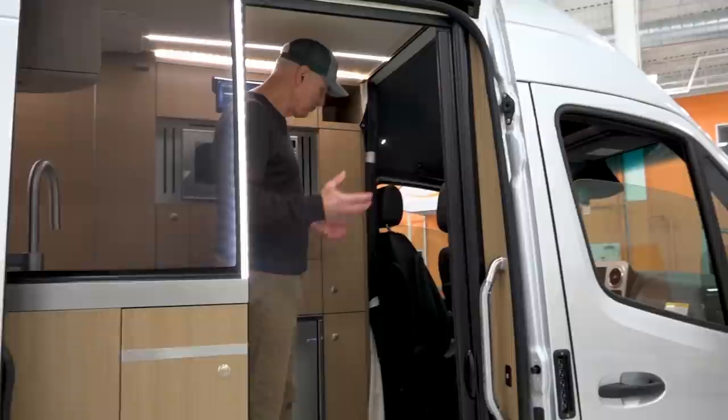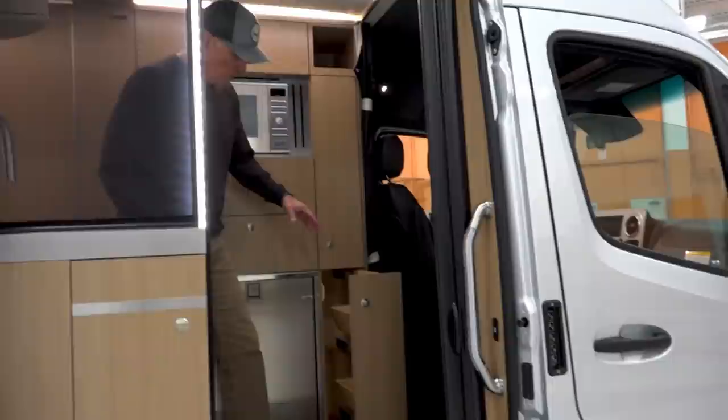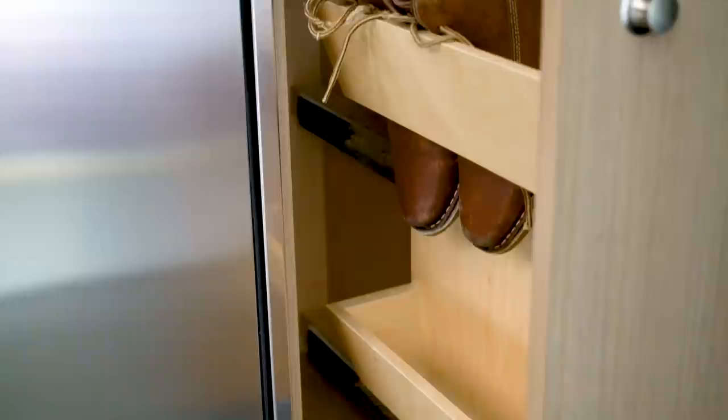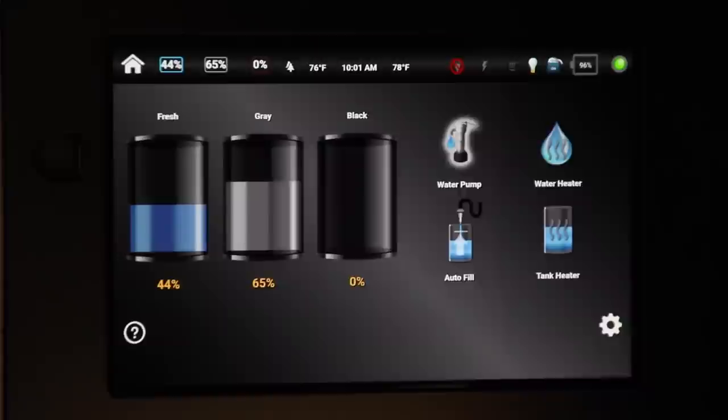We hike, we bike, we paddleboard, and ski, so we really wanted a place to put our shoes. We created this shoe drawer with angled racks — we think we can get three or four pairs of shoes in here. It's open at the bottom so any dirt from the shoes goes on the floor and we can sweep it out, keeping things neat. We also have a lighted cabinet with adjustable shelves — this could even be a hang closet. Of course, our new display screen and control panel.